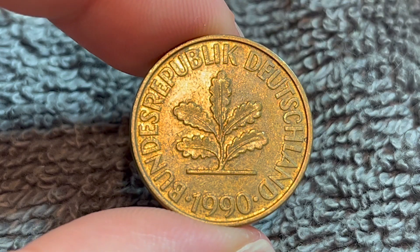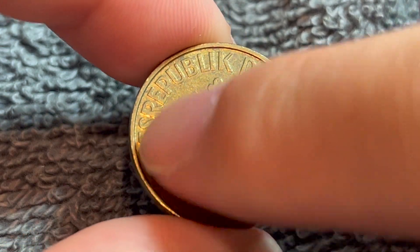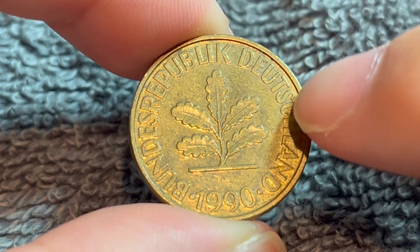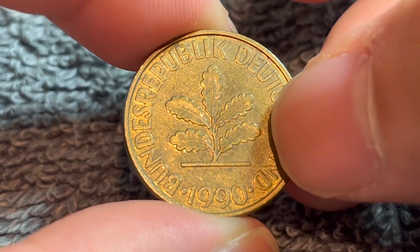This is the obverse, which shows an oak seedling above the date 1990. And we see around here 'Bundesrepublik Deutschland,' which means the Federal Republic of Germany.